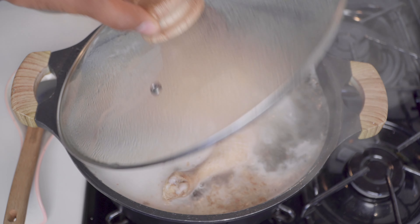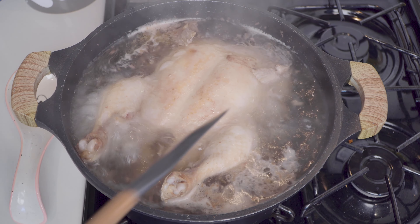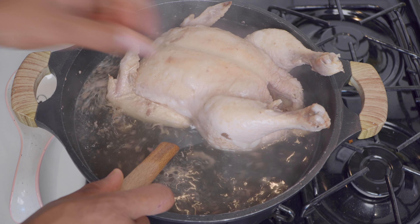In roughly 20 to 30 minutes, I'm just checking the bird and I'm going to turn it over just to make sure both sides get cooked.